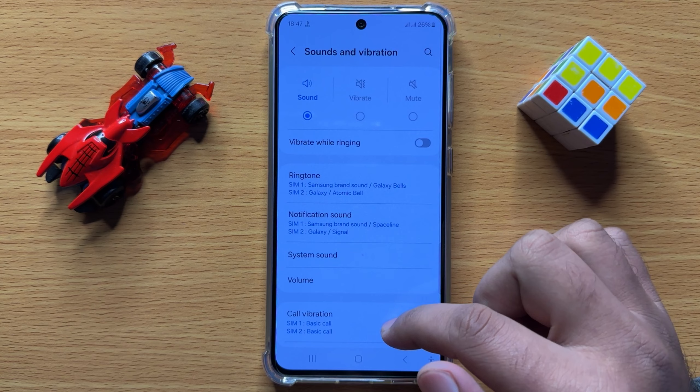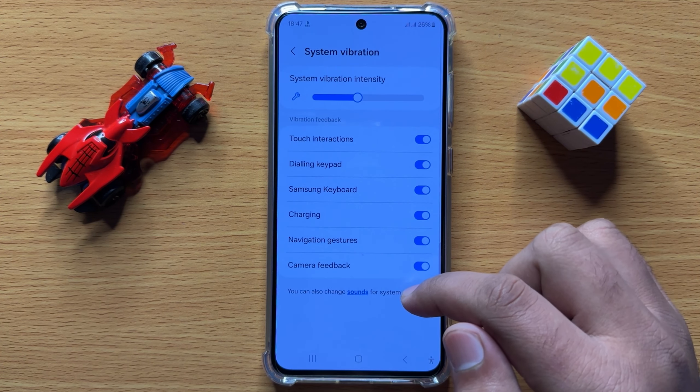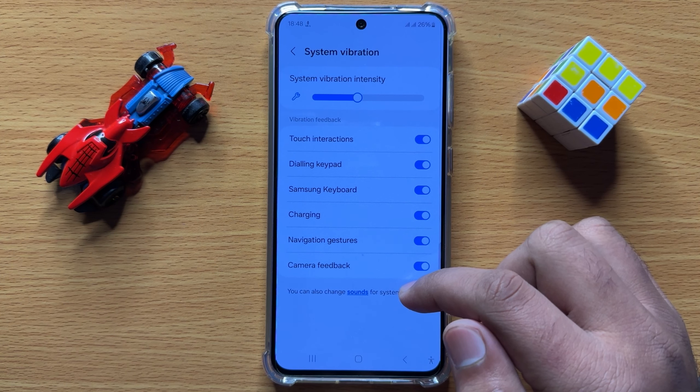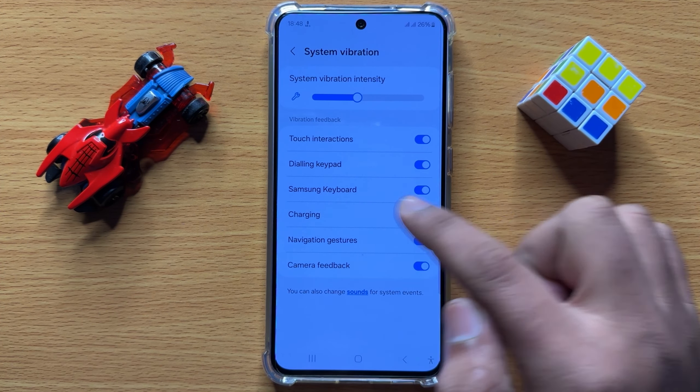Now in Sounds and Vibration, scroll down and click on System Vibration. After opening System Vibration, here you will see the Samsung Keyboard button.